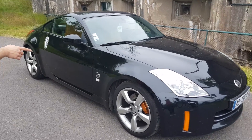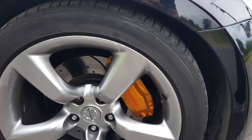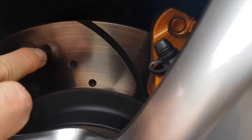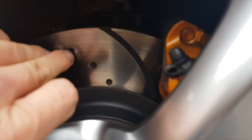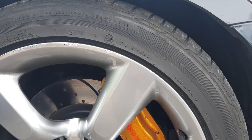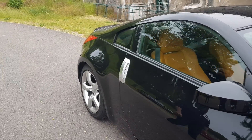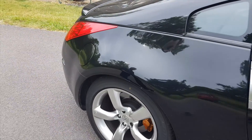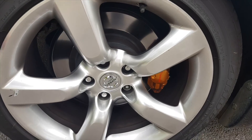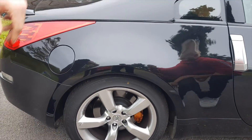Donc il y a des disques à l'avant que Brice a fait changer. Il a fait mettre des EBC rainurés mais pointés — on voit qu'ils ne sont pas percés. Sur le long terme, ça garde plus la performance qu'un percé. Il a les plaquettes qui vont avec. À l'arrière il a laissé d'origine pour l'instant. Ça freine plutôt correct. Ceux de l'arrière sont presque aussi gros que ceux de l'avant.